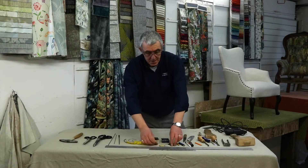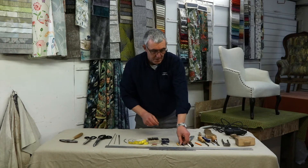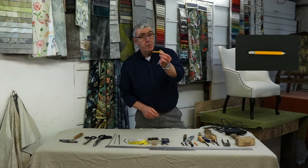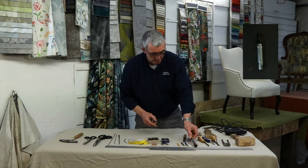For marking your fabrics: various coloured chalks, fabric marking pencils of varying colours, the trusty pencil — every upholsterer needs a trusty pencil — a permanent marker. And that's all your fabric marking.